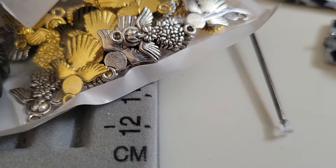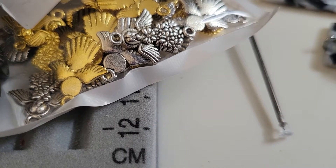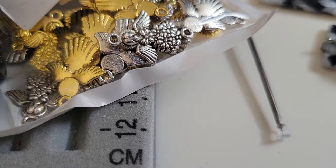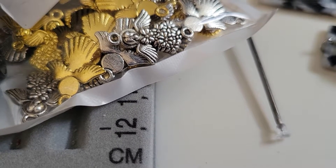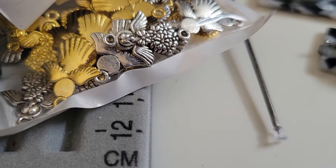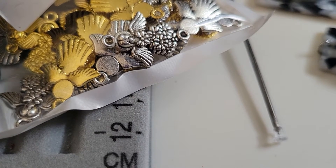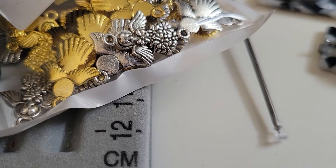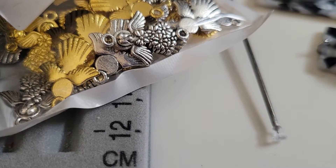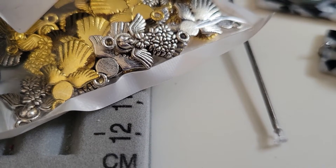Hey everybody, this is Shirlene with shirlscraftyworld.com, a real store. Today I'm coming to you with the collab of hashtag Smash Our Stash 2021, and this month we had to do buttons. I've had a rough month and a few sick days, so I don't have a whole bunch of button exhibits for you, but I do have some.